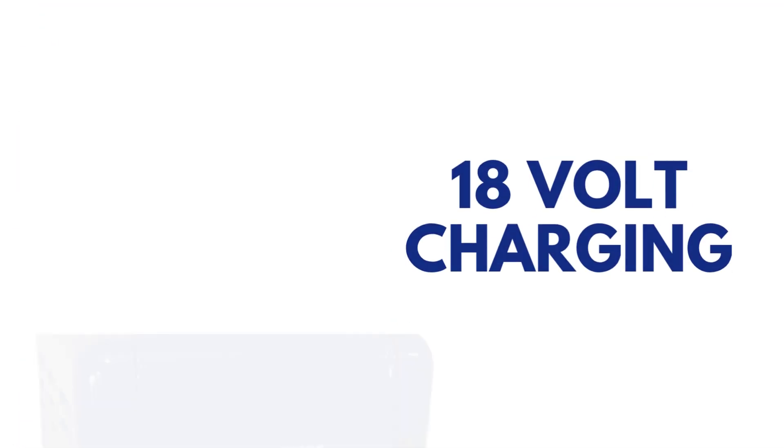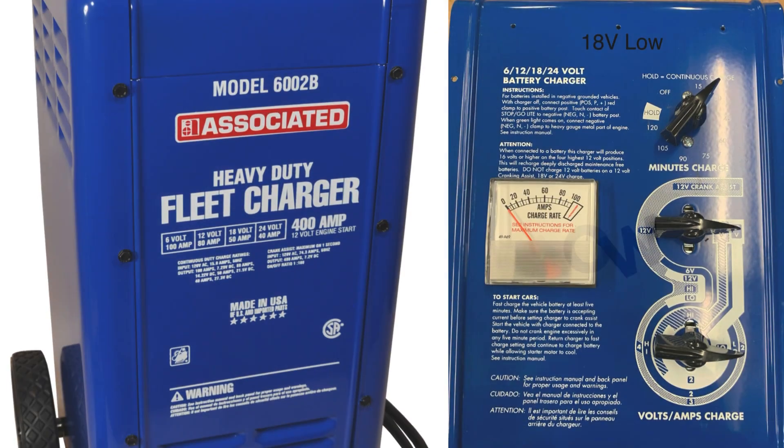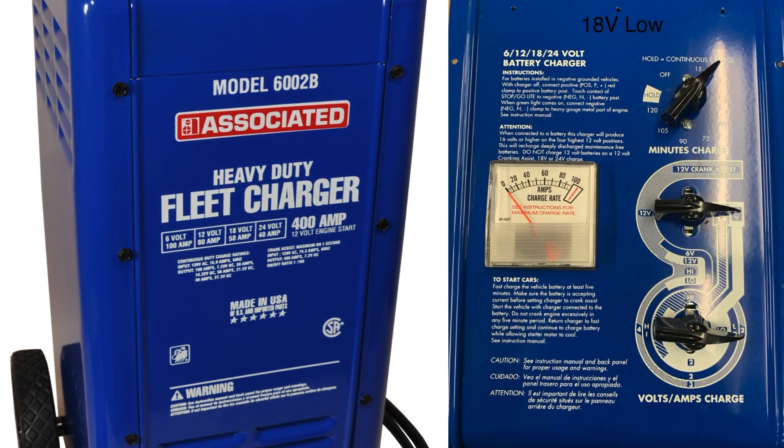18 volt charging. 18 volt low. Middle switch at 3 o'clock, bottom switch also at 3 o'clock. Expect 13.47 volts.